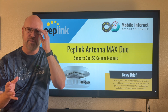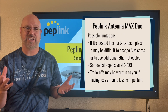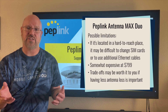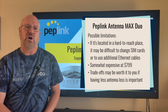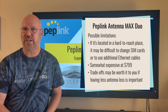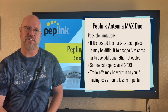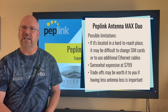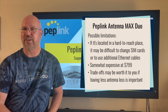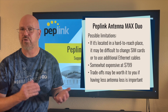This design does come with some limitations. If you have this mounted remotely or in a difficult-to-reach spot, it's going to be challenging to change the SIM cards installed in there, to use additional Ethernet cables, or for the BR2 Pro to take advantage of the USB port for USB tethering. You need to weigh the benefit of short cable lengths against the inconvenience of having your routers mounted in an enclosure on the roof.